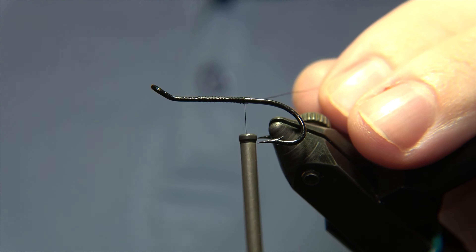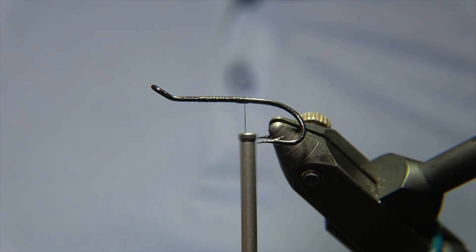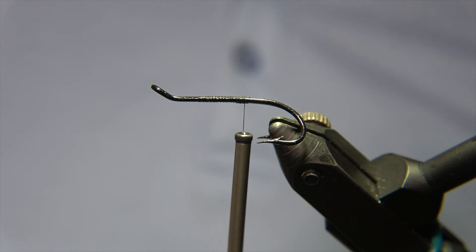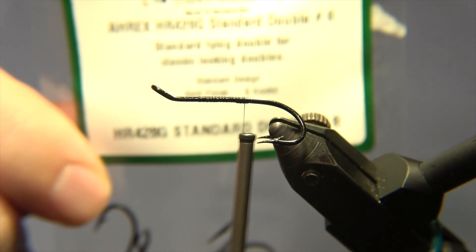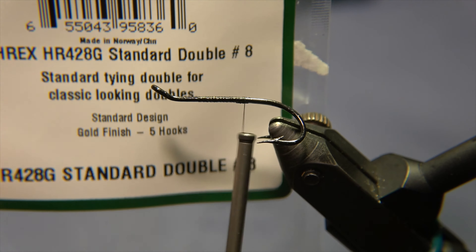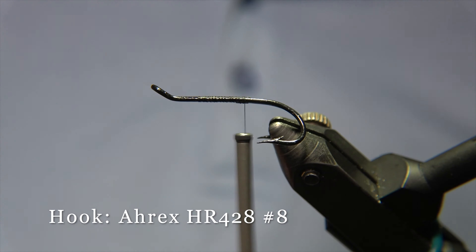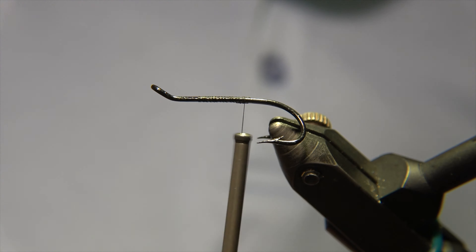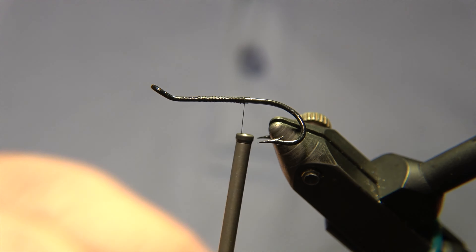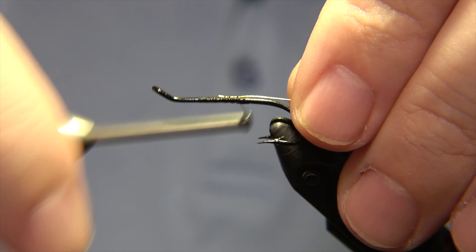The thread we are using for this fly is a Uni 8-0 black thread. Sully was one of the first patterns that Peter designed and got really successful — I've been in personal contact with Peter just through email and he sent me the recipe of the fly. The hook we are using is an RX HR428 number eight.